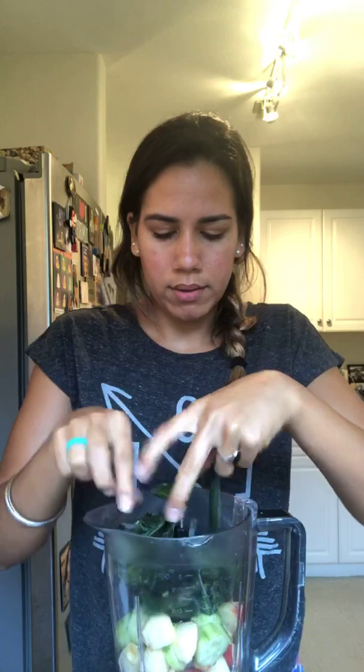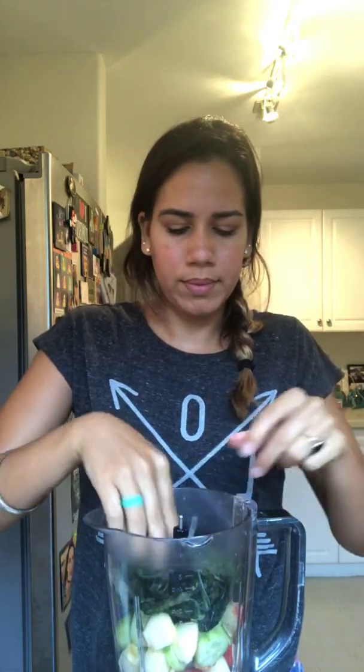Then I'm gonna do a handful of frozen spinach. This is just a giant bag of spinach that I keep in the freezer. I'm gonna do about a handful of spinach.